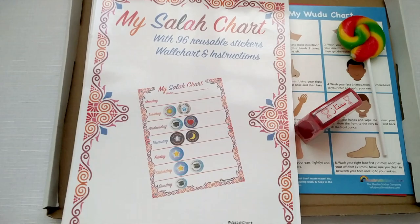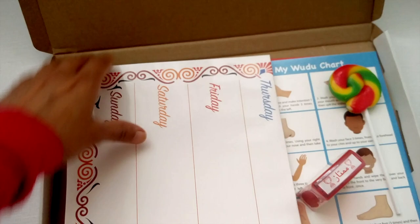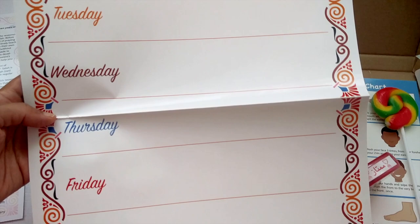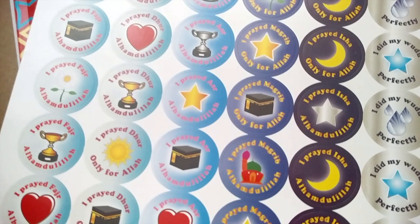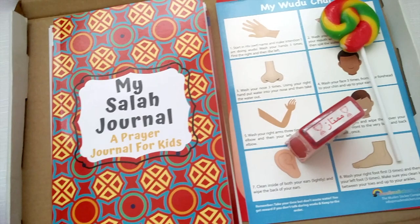The first thing is the Salah chart. This was something I created to help my kids remember and motivate them on praying the Salah regularly. It comes with a full set of instructions, and the chart is wipeable — you put it up on your children's wall. Each time they pray Salah they can use the stickers that come with the chart. There are two sets of stickers; they're nice and big and reusable, with motivational stickers for every time they pray.